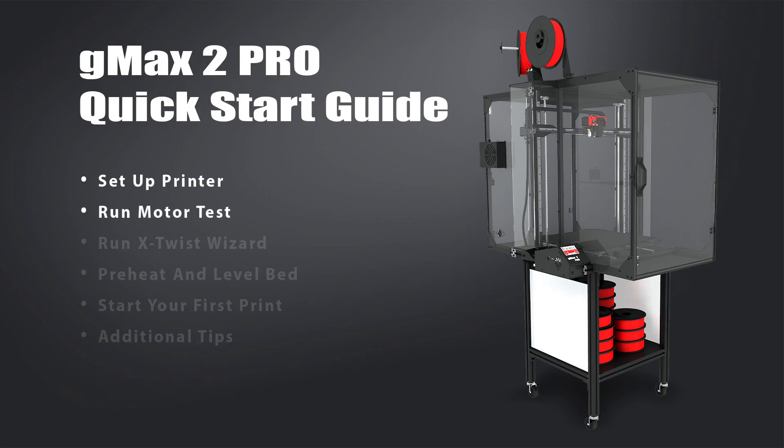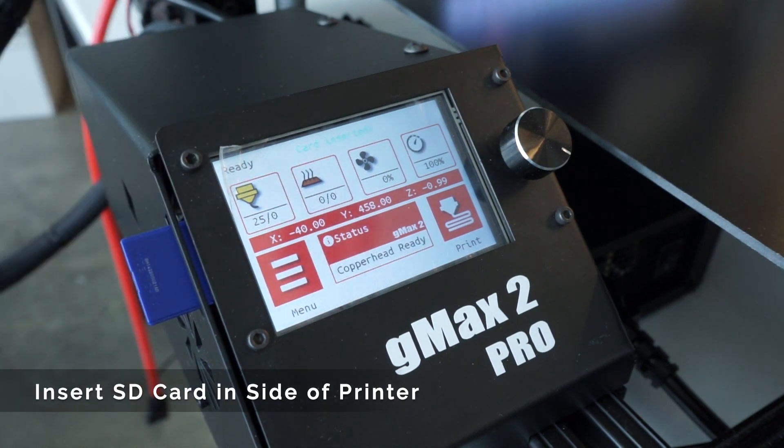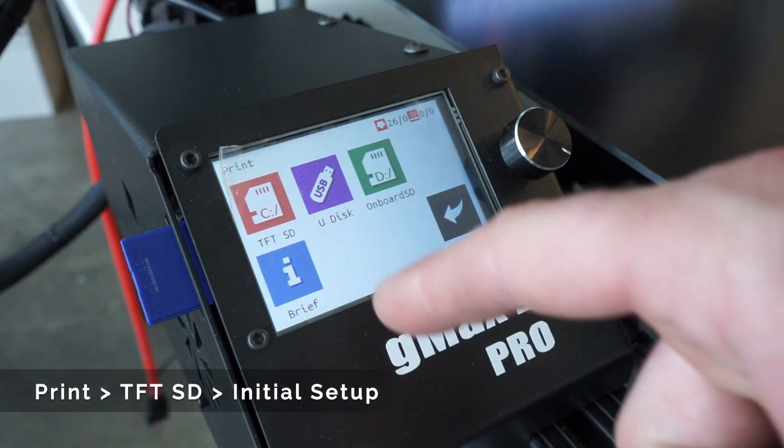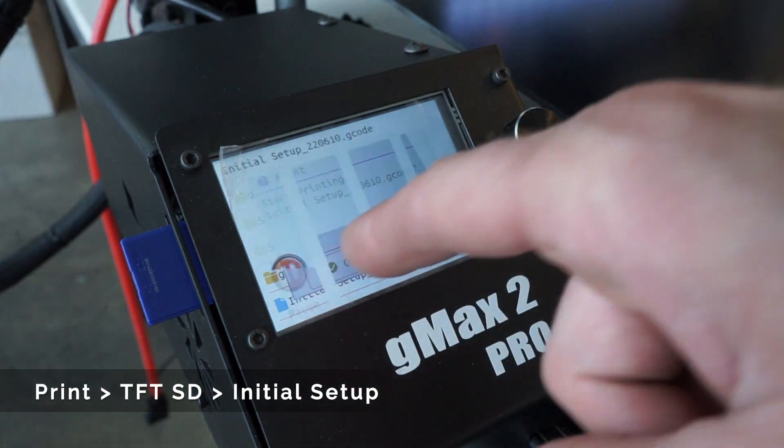Now that the printer is set up, we can go ahead and run the initial setup file. This file will test all the motors, fans, and hotend to ensure that they're functioning properly. To start, remove the SD card from the accessory box and insert it to the left side of the touchscreen. Then select the initial setup file by going to print, TFTSD, initial setup, and click OK.